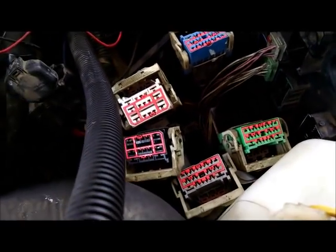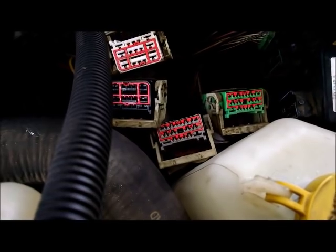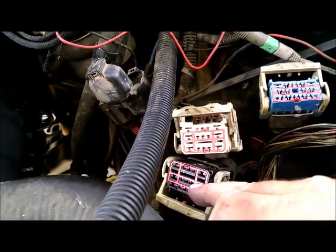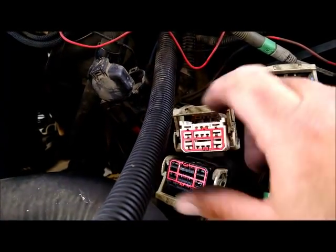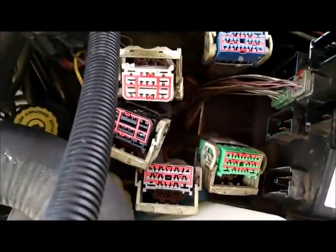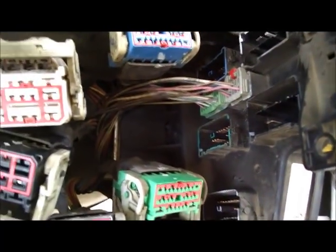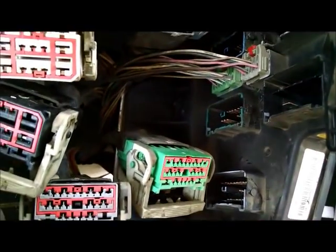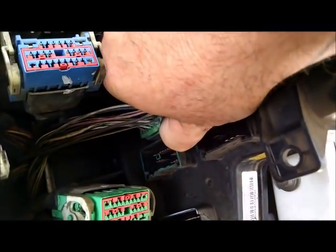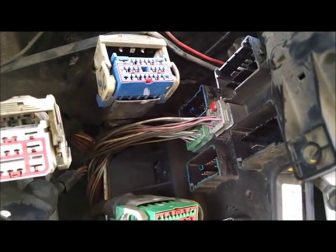We have disconnected the plugs. There are a couple that are very similar but different colors — white and black — very similar plugs that could go either way. Then you've got the gray, green, and blue — very similar. Once we got everything disconnected, we have a couple more plugs in here in the middle which I believe go to the trailer relays we are trying to replace. These just have to be squeezed in and pulled down.